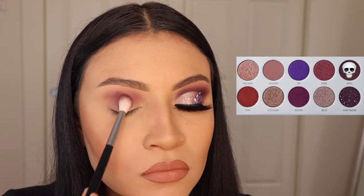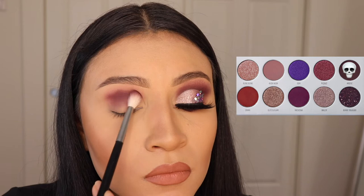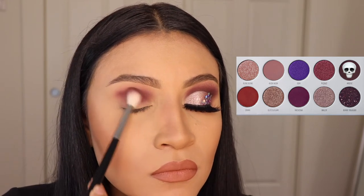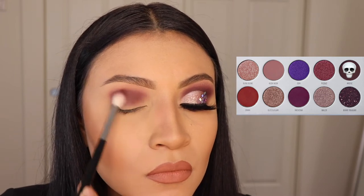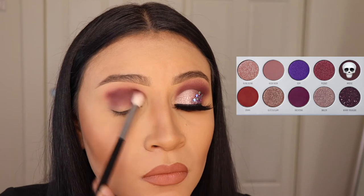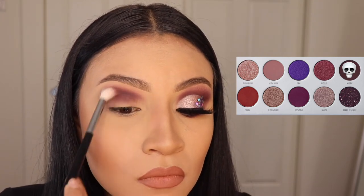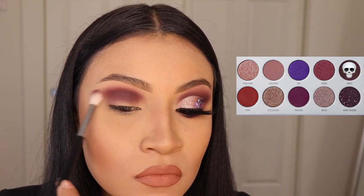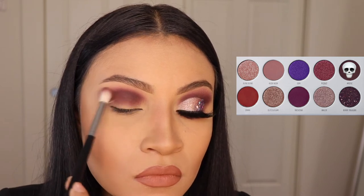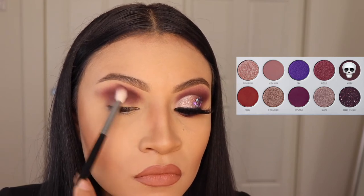Now I'm going in with the shade Mystic and I'm going to be applying this on the crease, but do not go above the other shade that we applied because we don't want to cover it up. We're only going to blend this on the crease — it's okay to go lower onto your lid, but just don't go up. You want to be careful with this shade because it's very dark so it can get messy very easily, so grab little amounts of it and then place it onto your lid.